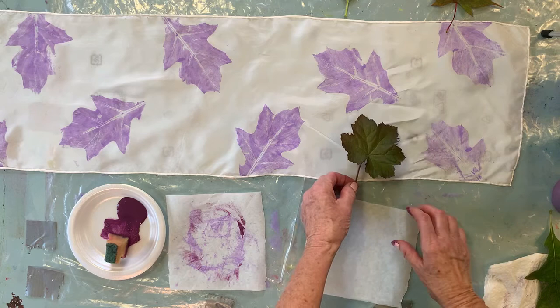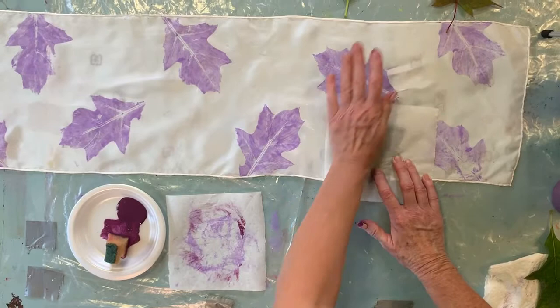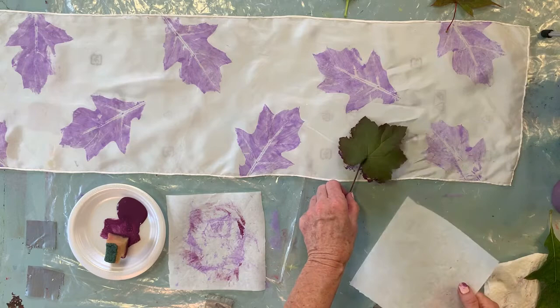I'll secure it, holding it in place with these fingers and pressing it with the other hand, then switch. You want to get a good impression. I haven't used a heuchera leaf yet so I'm excited to see what it's going to look like. Oh, look at all that — that's very pretty! I'm going to lay it back down and do it again.